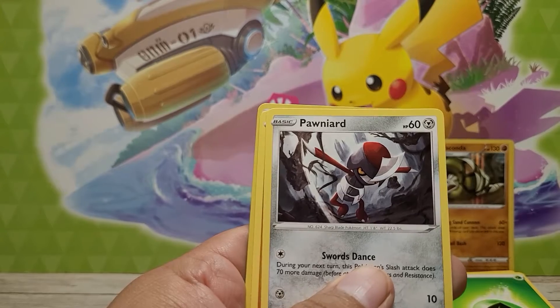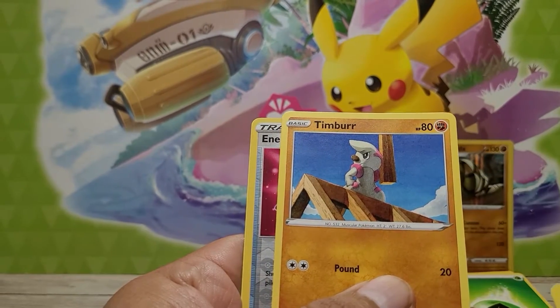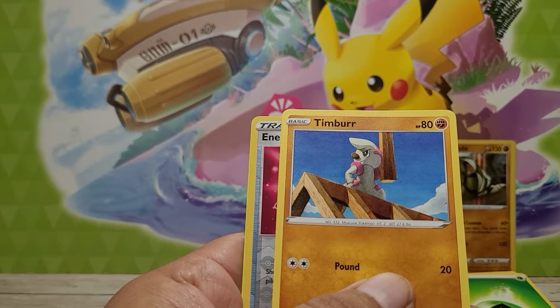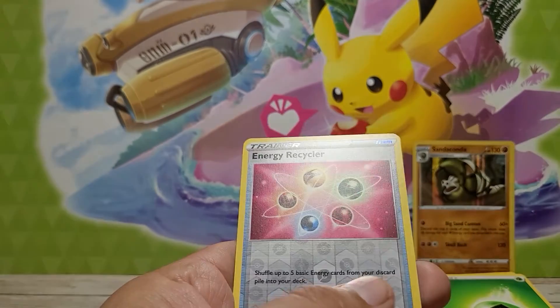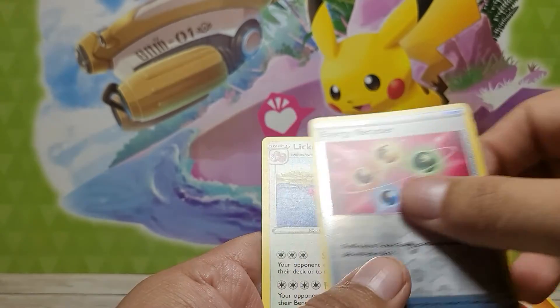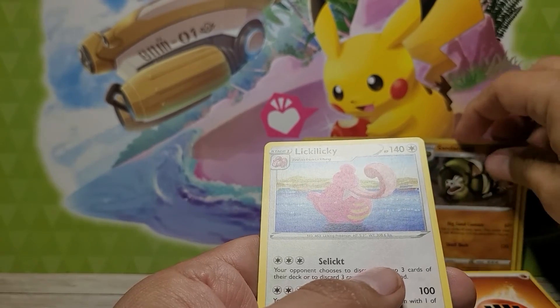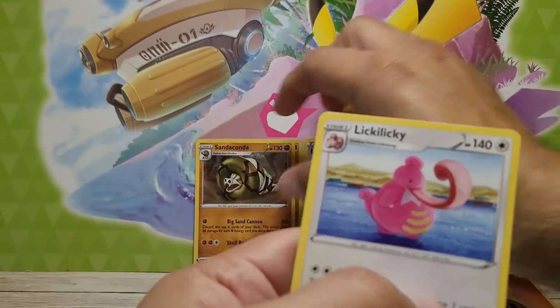Let's pronounce the whole thing properly. Timburr, Timburr — not Timber, it's Timburr. Energy Recycler for the reverse.